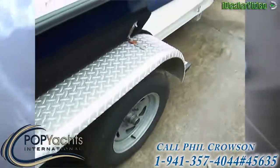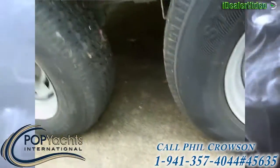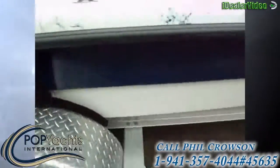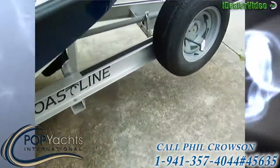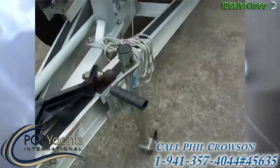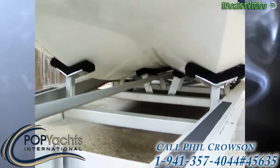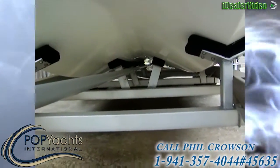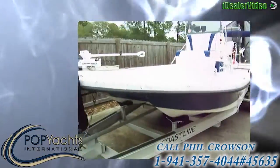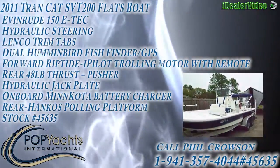This is an all-aluminum trailer with torsion suspension — no brakes, no problem. Trailer is in excellent condition, boat is in excellent condition. There's your spare tire. Coming around here, you can take a look at what that hull design looks like — got a tunnel that goes straight through the middle. He said this thing is very steady on the water and has a very shallow draft. Beautiful package.